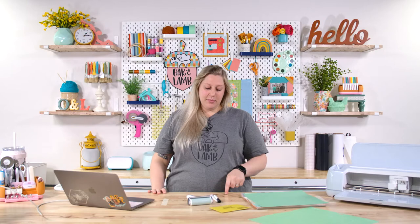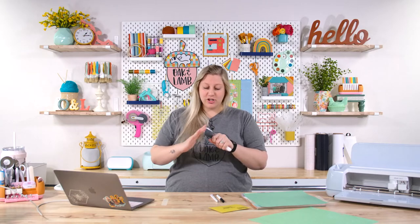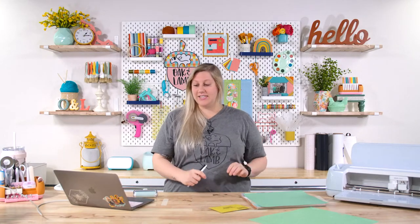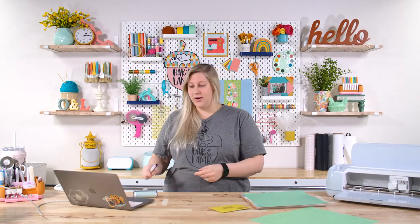So we have our Cricut Maker 3, our scoring stylus, and a medium tip pen — I just chose black; choose any color. And our brayer. If you guys missed yesterday's live, it was Anna's very first live — it was a good one and funny. There are also third-party adapters that you can put in your Cricut, which we're going to have to order.